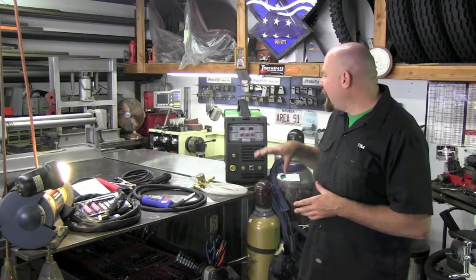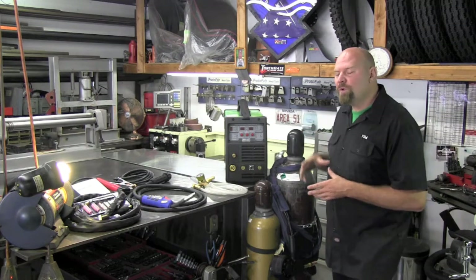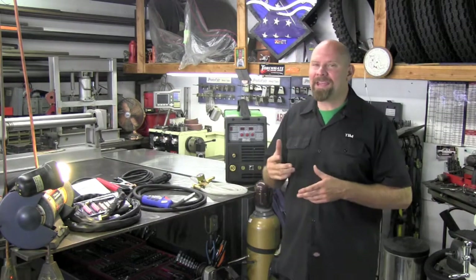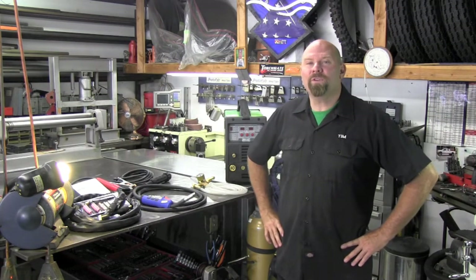Here's an economical answer to that question: the new Everlast Power MTS 200, a full 200-amp machine that is MIG, TIG, and stick. Let me take you through some of the accessories, take you through the setup, and we'll even do some welding with the new unit.